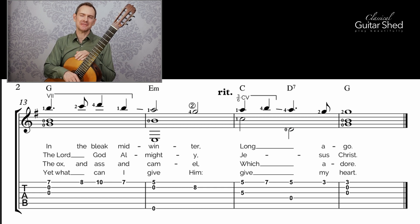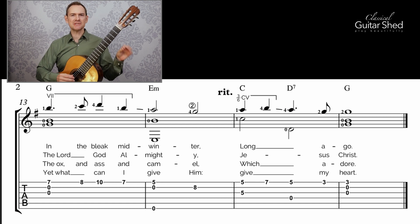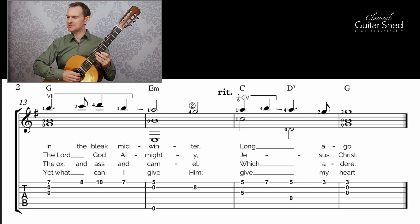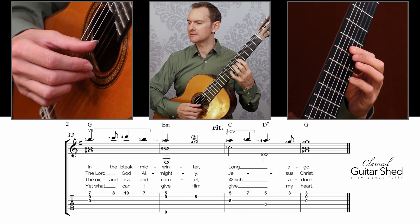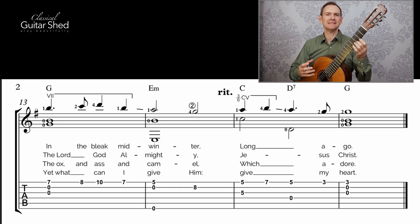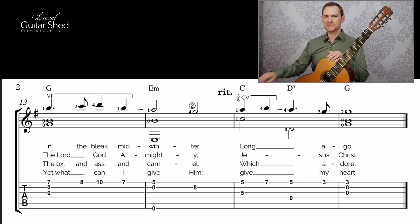That brings us to measure 13, which is a bit of a bonus — a little freebie — because these last four measures are exactly like the first four measures. You've already done the work and can just play those measures again. Musically it'll be different because we've heard it before. Coming back, it's like a return home — the hero's journey: you leave, you have a little adventure, and then you come home. We've been changed by the experience. It's familiar, but different because we're different, because we've heard other things. That's the narrative of the music itself. We also have this rit up here — let's talk about that.